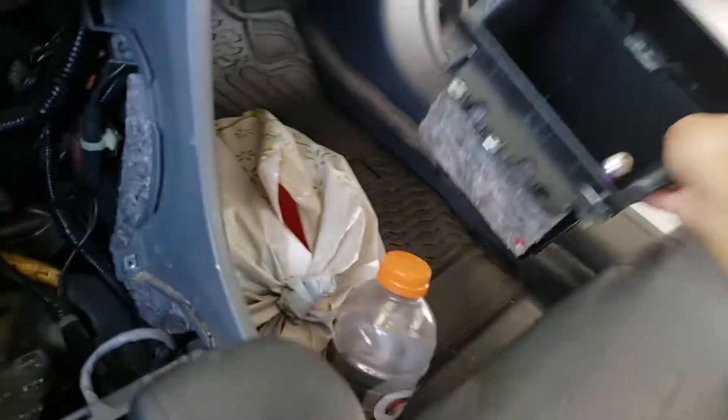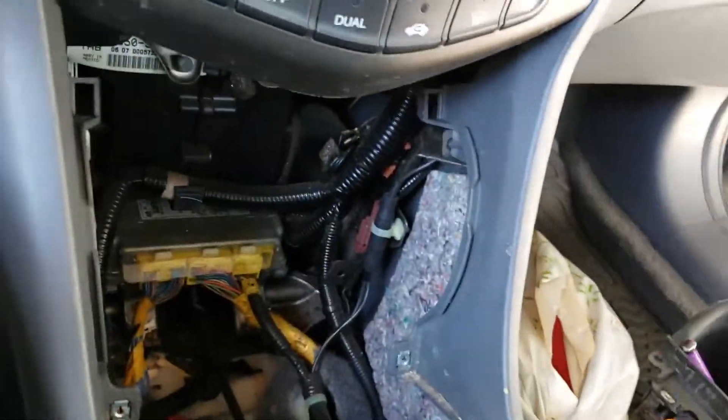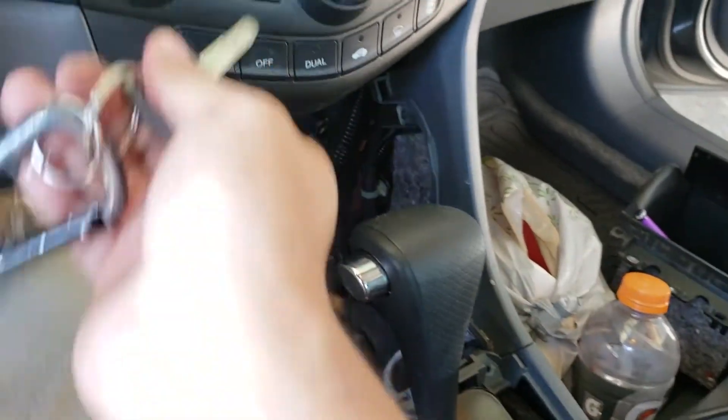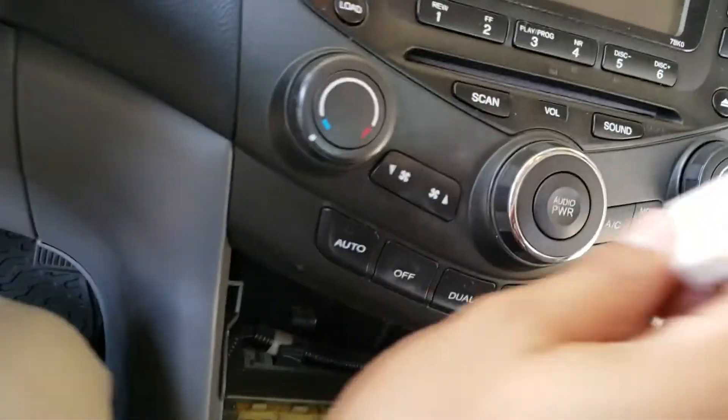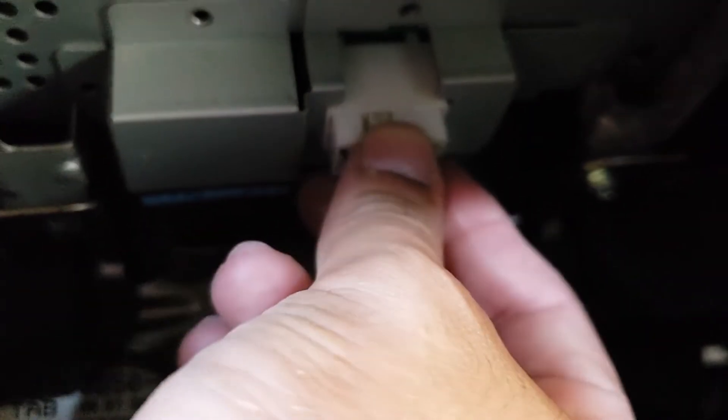Now we're free, and the reason you want to take all that off is so you can access the plug all the way up here — our golden ticket. We're gonna plug the Crux adapter in just like that. Now let's listen to some Bluetooth! I'll turn it on once it's nicely plugged in. It goes in just like that — figured it out.